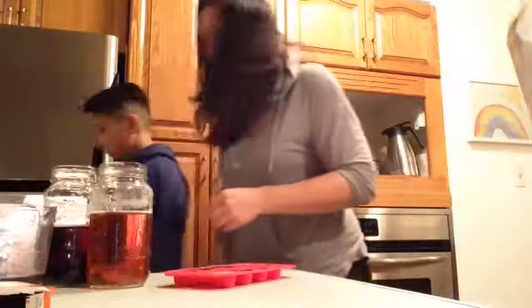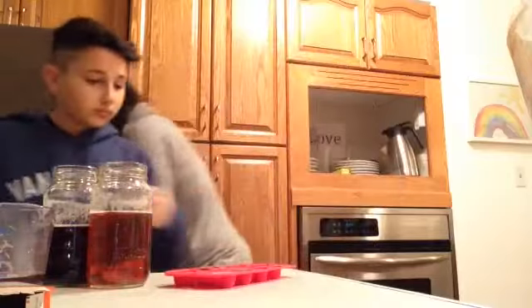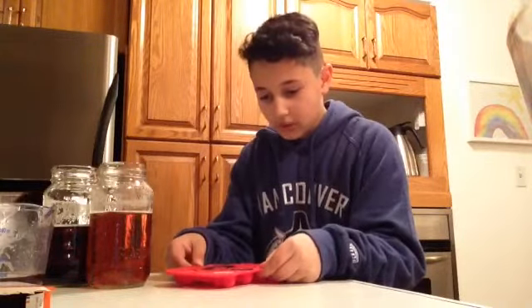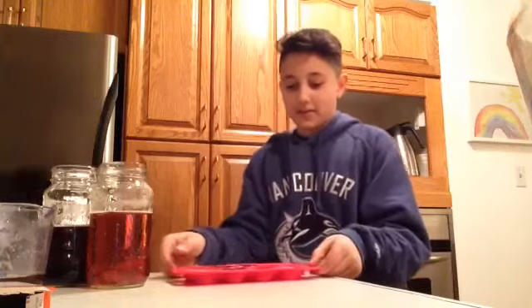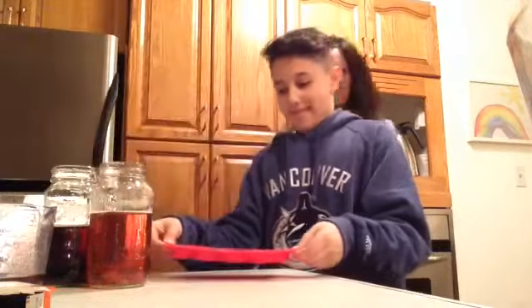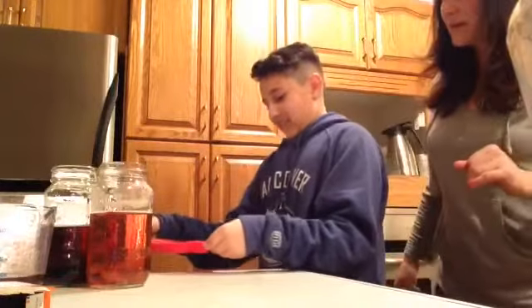I'm gonna find a spot in the fridge for this. Okay, right on the bottom. We're not gonna be able to carry this easily — just try not to spill the whole thing.